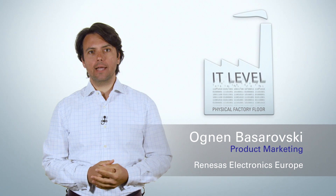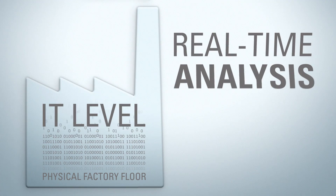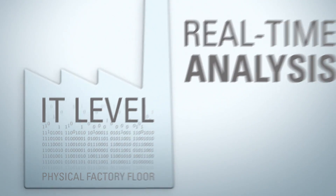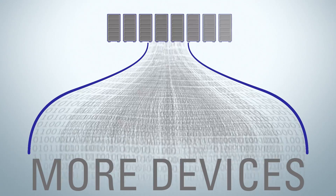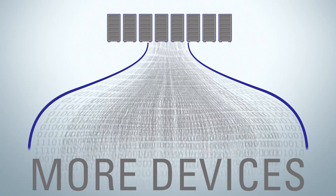Building the smart factory is a lot about taking the data from the physical factory floor and sending it up to the IT levels. The goal is real-time analysis of the data in the cloud. As more and more devices within the factory get connected, they start pumping enormous amounts of data into the network, and this opens bandwidth issues.